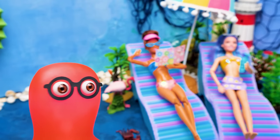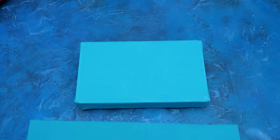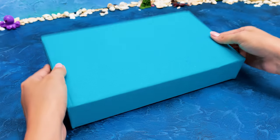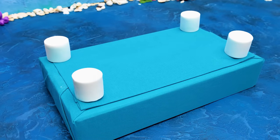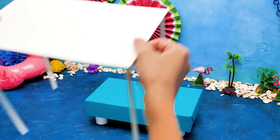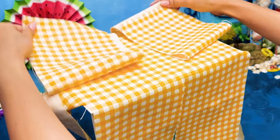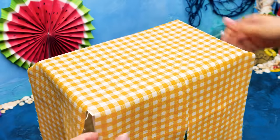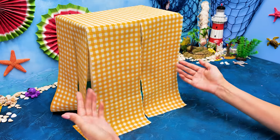Excuse me, can you hurry up? There's a line here! Seems like we need a bigger place in the shade! Let's make a tent! Glue a piece of fabric to the box and attach four legs! Let's assemble the pillars next! Then we'll glue the frame to the base! We can't see anything in here! Don't worry, we'll attach curtains to the pillars!